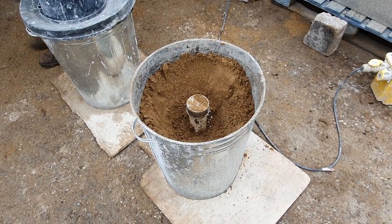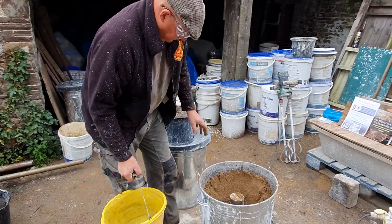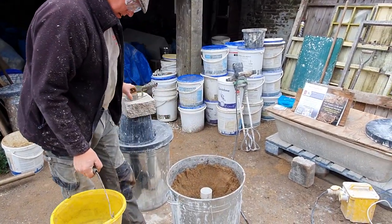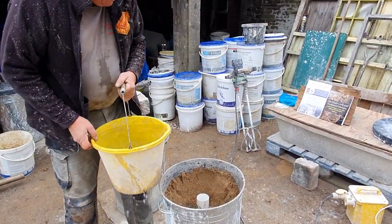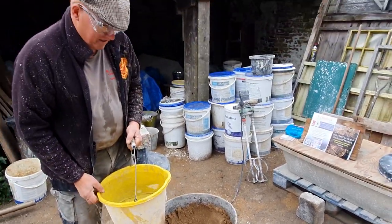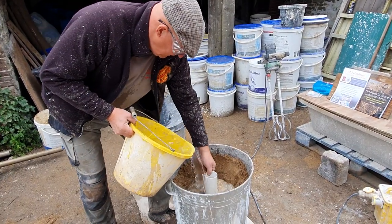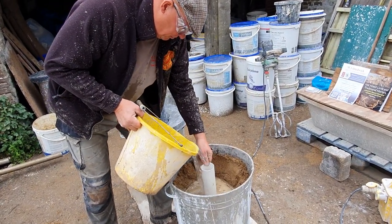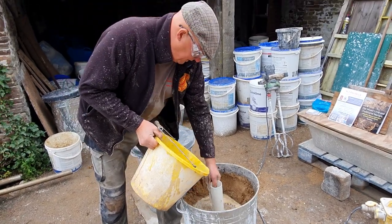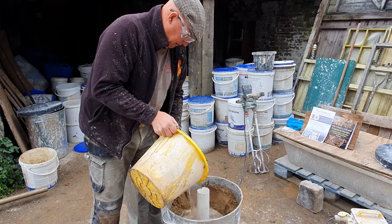Get our one and a half measures of water — slightly more this time — and pour it in there all in one go as quickly as possible. Make sure we've got the lid ready to go. That's to make sure that the water gets all the way down into the bottom with the quicklime.